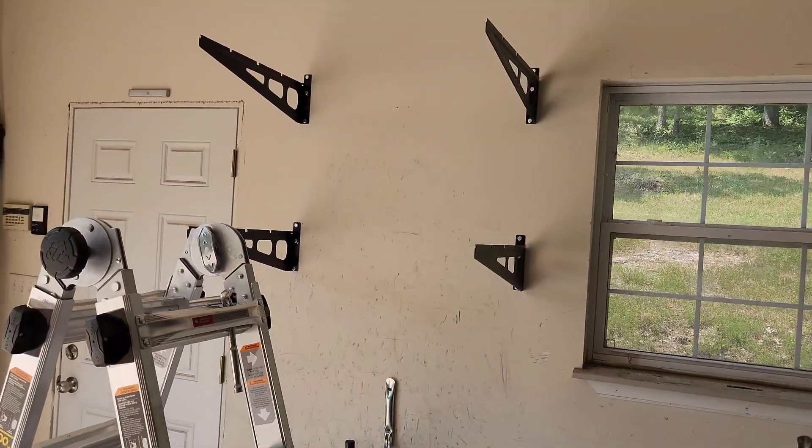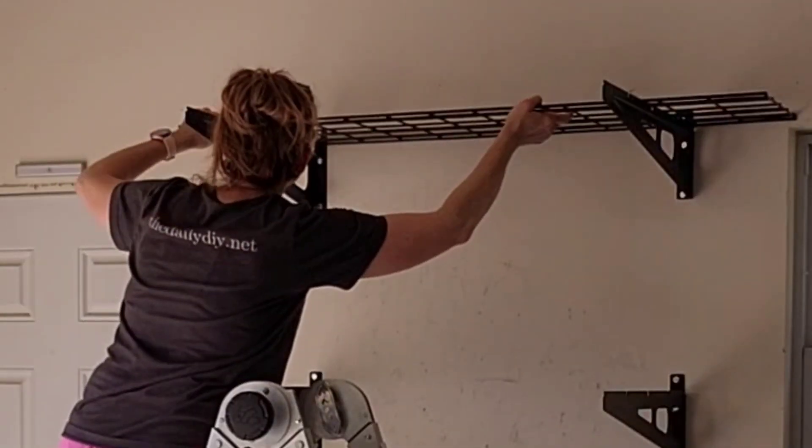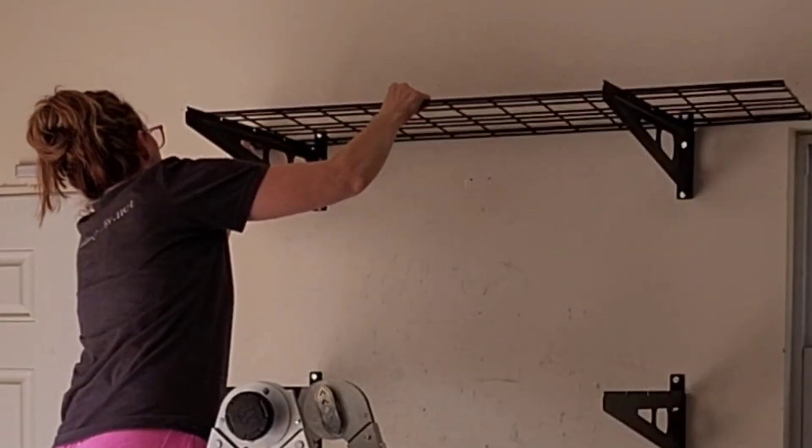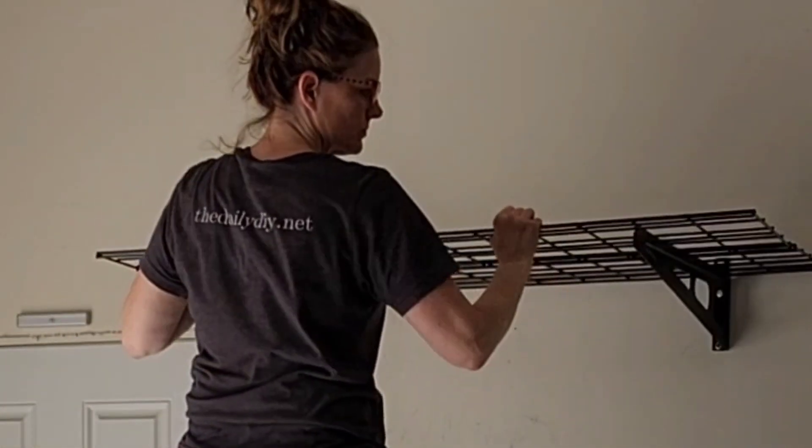Repeat these steps for the second shelf, and now we've got all four brackets in place. It's time to pop the wire shelves on. The size I have is a set of two, and they're each two feet by four feet. They do have other sizes available if you need.